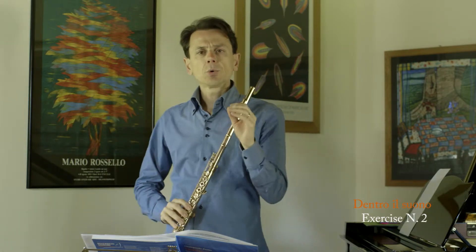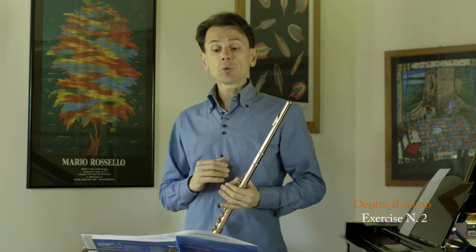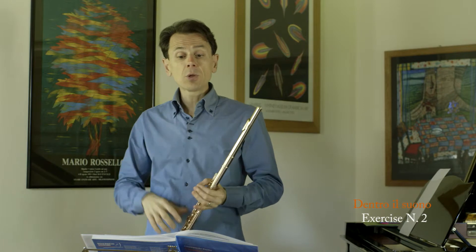Your tone should not be clean — a bit rough, but still warm and natural. In order not to be stressed by the beginning of our tone, we could even start to blow before reaching the mouthpiece.